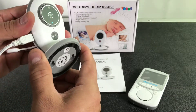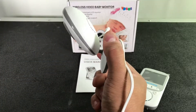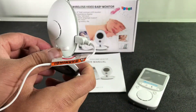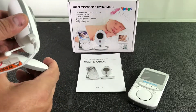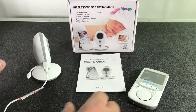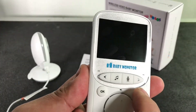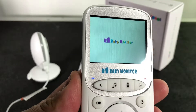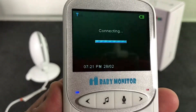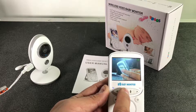You also have the option to put it on the wall if you wanted to. That way you can put it high and get a view from a higher perspective. Now let's go ahead and turn this on — it's connecting to the monitor, and there you go.